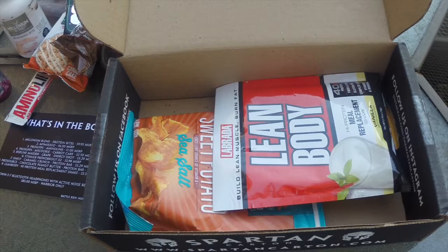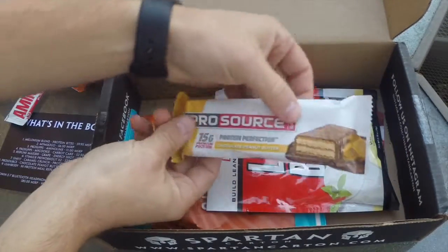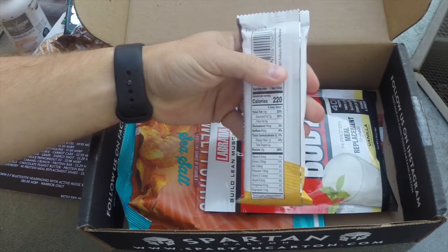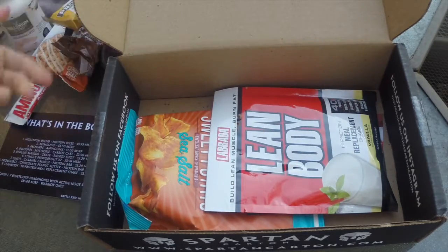Moving on, we have the Pro Source Chocolate Peanut Butter Protein Bar — 15 grams of protein, 220 calories, and the sugar content is 4 grams. That's not too bad for a protein bar.